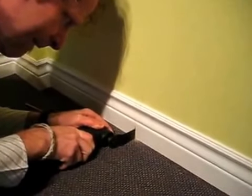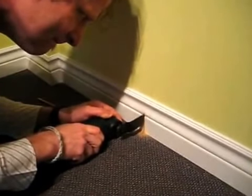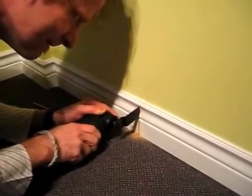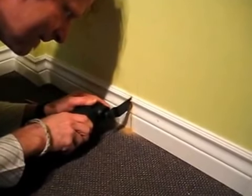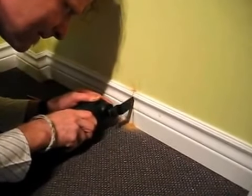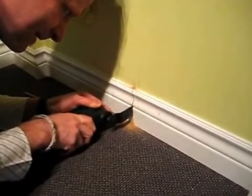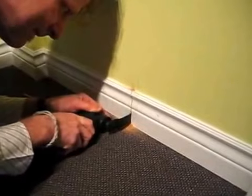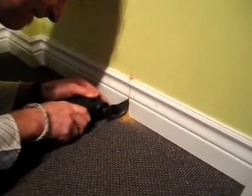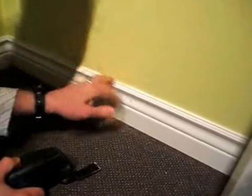So here we go. I'm going to work my way up. Okay, that's one side. Now you can see a nice perfect little straight line — no mess.